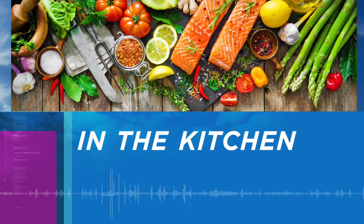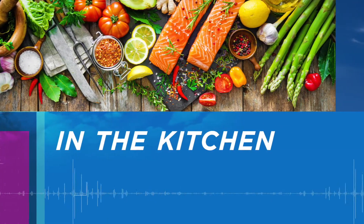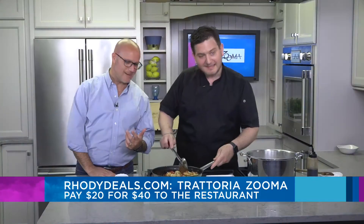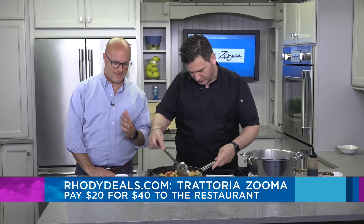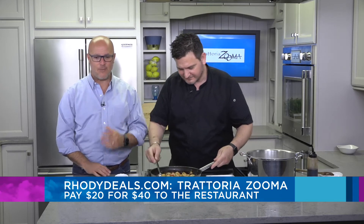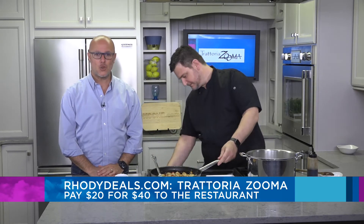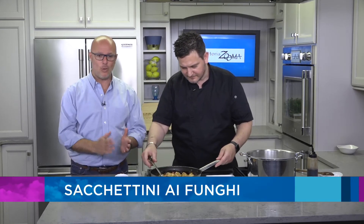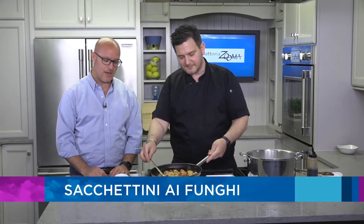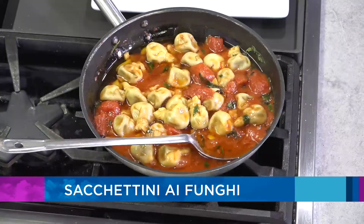We're back in the Roadshow Kitchen, and mamma mia, Chef Dino is here from Trattoria Zuma. I'm not even going to attempt to say what we're making — sacchettini ai funghi di bosco, exactly just what he said. It's also our Rody Deal of the day. You can go on RodyDeals.com right now, get a $40 voucher for only $20. Make sure you're on there quickly because they do go very fast, and you will want to go to the restaurant. This looks so good — thank you, thank you.